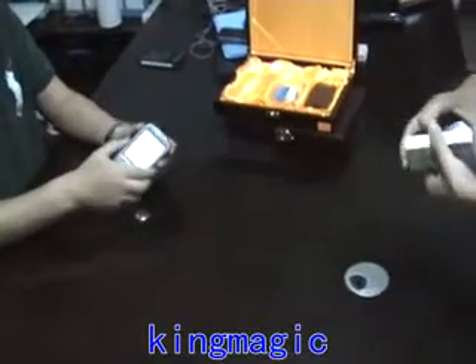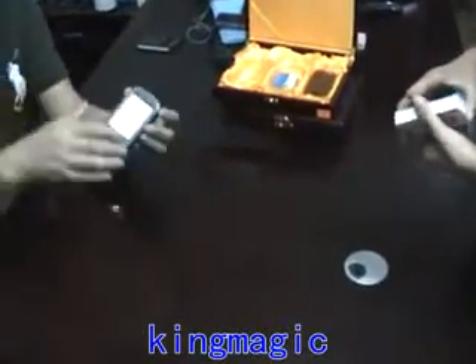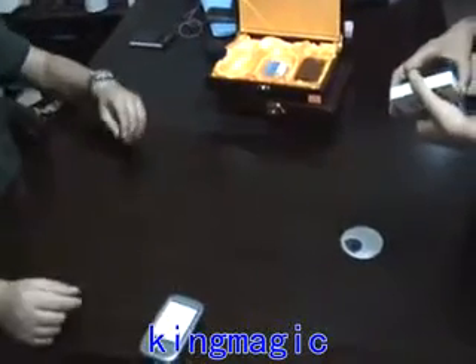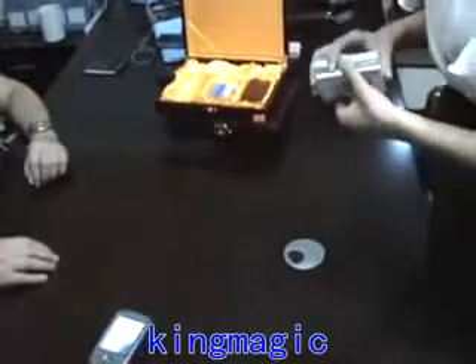First, we open this device. For example, 5 people — you can adjust the number of players on the left buttons. It is pretty easy. First, I will shuffle the cards.